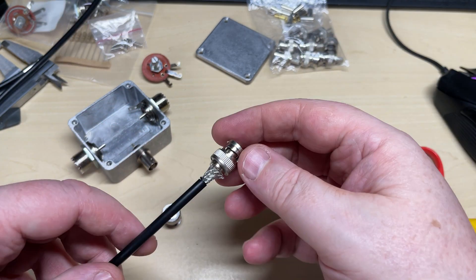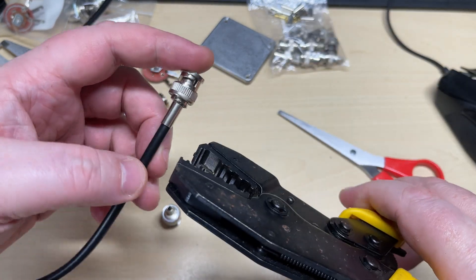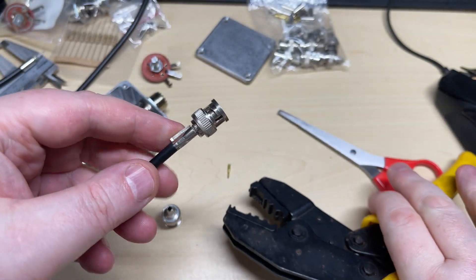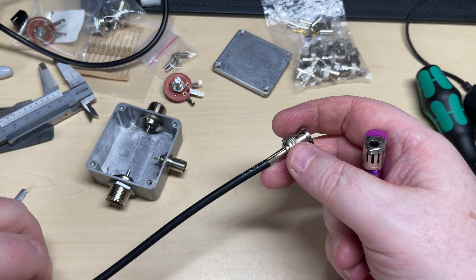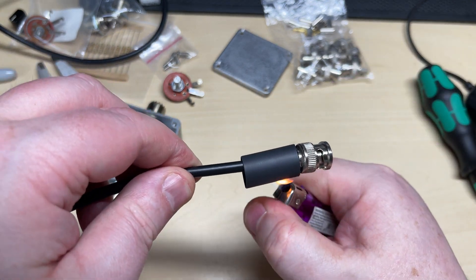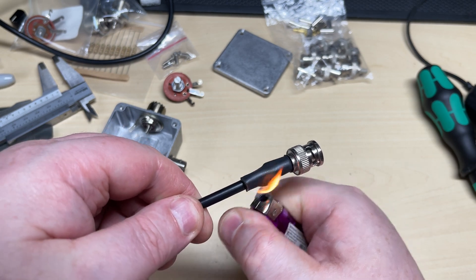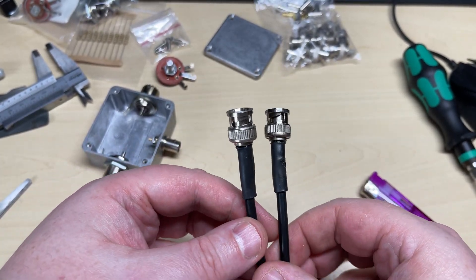You can see the centre pin clicks into place. We'll put the collar on, slide it over, and crimp it on using the crimp tool. That should make a nice tight connection. We're going to put some heat shrink over it just to make it nice and tidy. That's both ends done. We'll use a lighter just to shrink it over — it also adds a little bit of strain relief because this heat shrink has got glue inside it, which should stop it pulling out. There, that's the fly lead made.